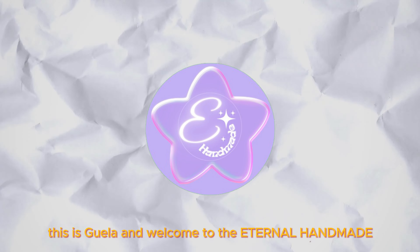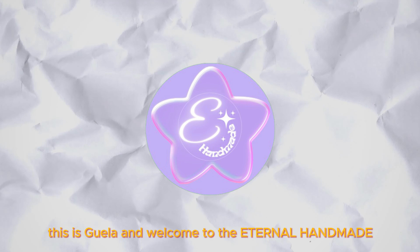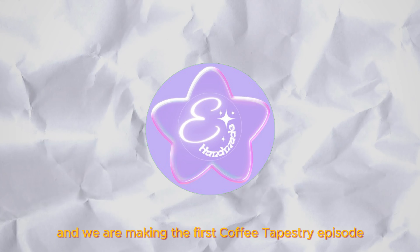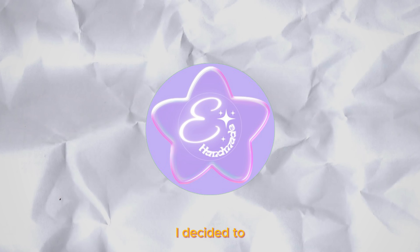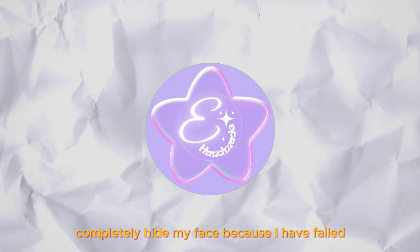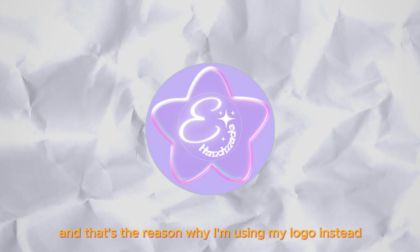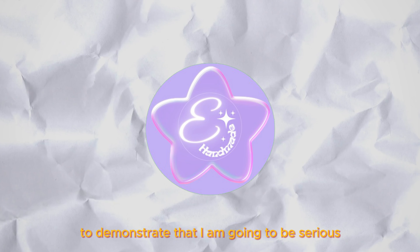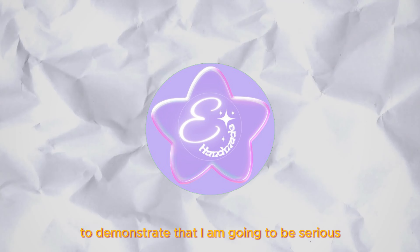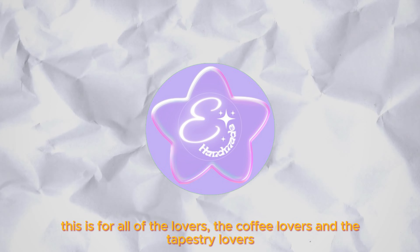Hello, this is Gila and welcome to The Eternal Handmade. We are making the first coffee tapestry episode. I decided to completely hide my face because I have failed — I was not serious about this business, and that's why I'm using my logo instead, to demonstrate that I am going to be serious and not play around anymore.